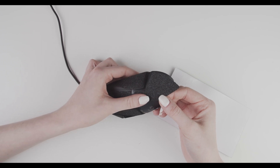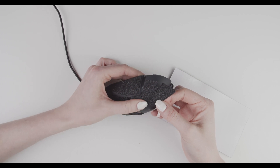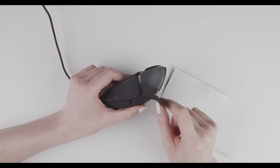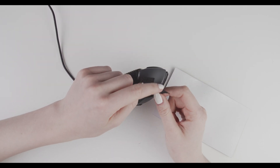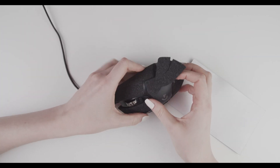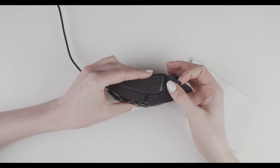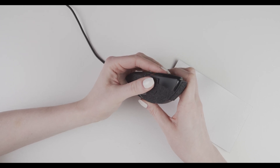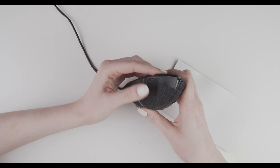With your thumb or another finger, press it down till you get to this edge. I'm still holding it up on this side because we're going to stick that side last. Press it down here, follow the line of the mouse, and press it down with your thumb like this, slowly working it through to the back.